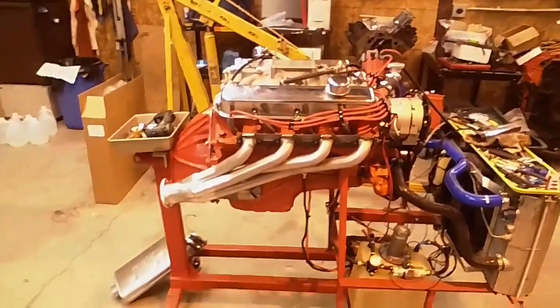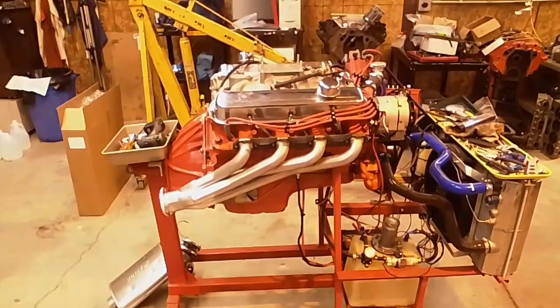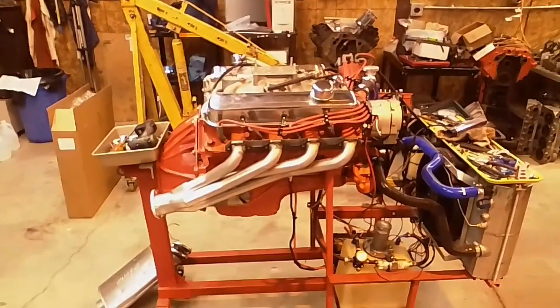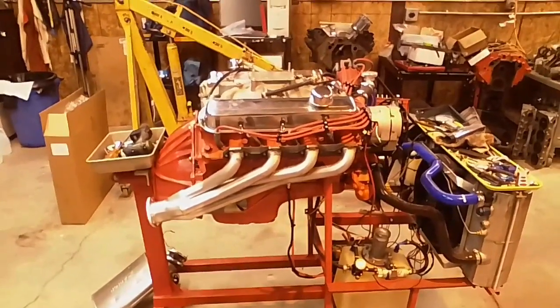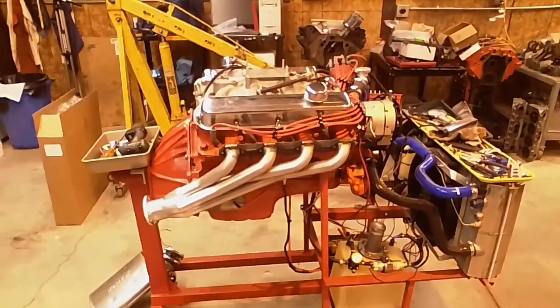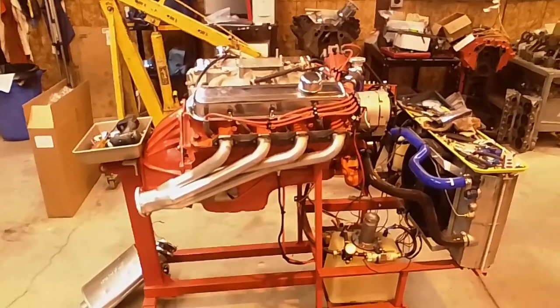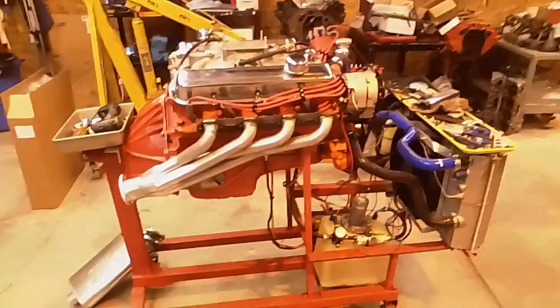Hi guys. I thought I'd do a quick video. I picked up a set of CADCO Universal headers. They sell these for later, like 77 and up, rear-wheel drive Cadillac. They say they work on trucks, which is why I grabbed them. I thought I'd do a quick video and show you what they look like.